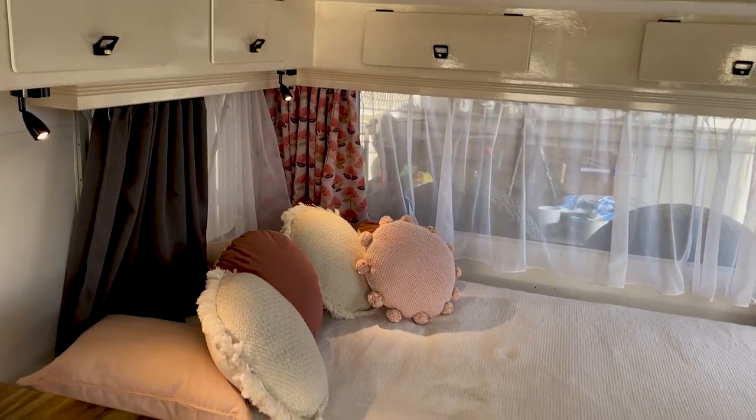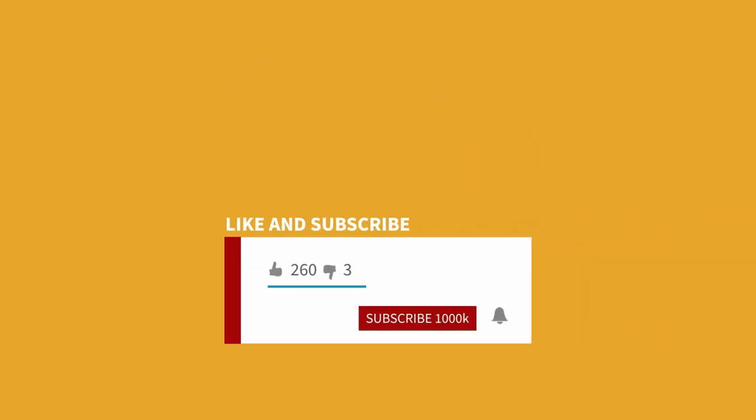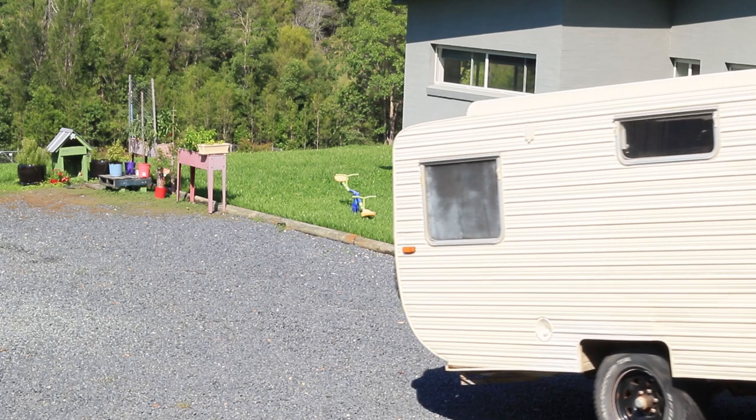Thanks for joining us and I'll talk you through some of what we've done so far. Don't forget to like, subscribe and hit that bell icon — we really appreciate it if you can subscribe to the channel. So here's the caravan coming home.